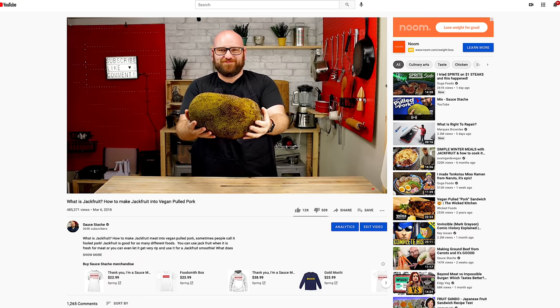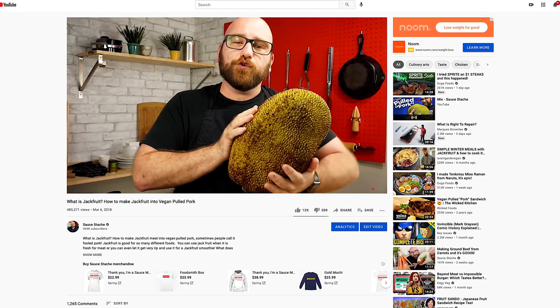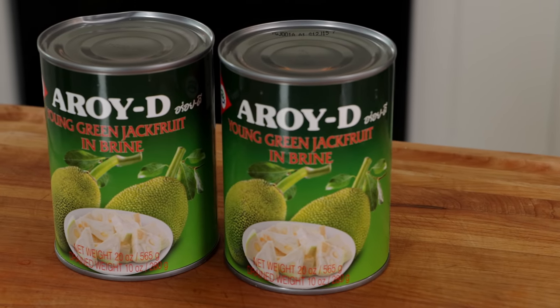If you have an unripe jackfruit, I have a video on jackfruit where I kind of tear apart a ripened jackfruit - it wasn't really the right thing. I bought it unripe and then it ripened. Anyways, two cans of unripe jackfruit, about 20 ounces.